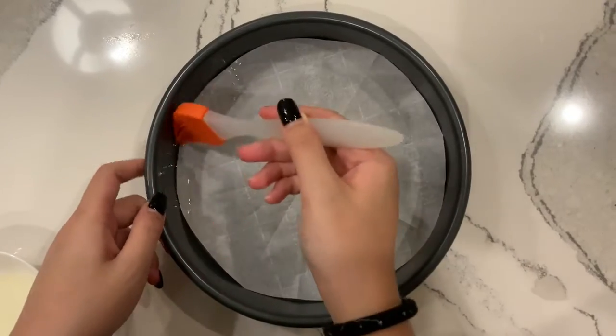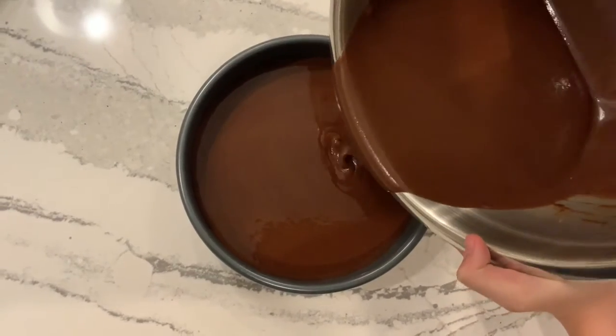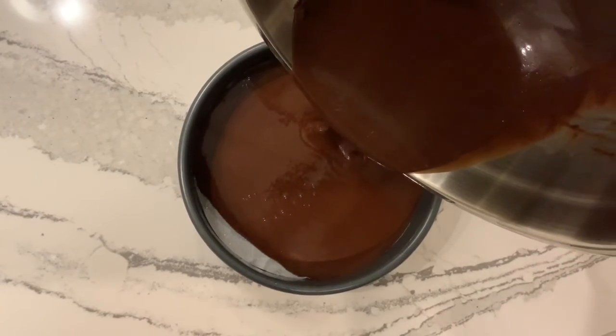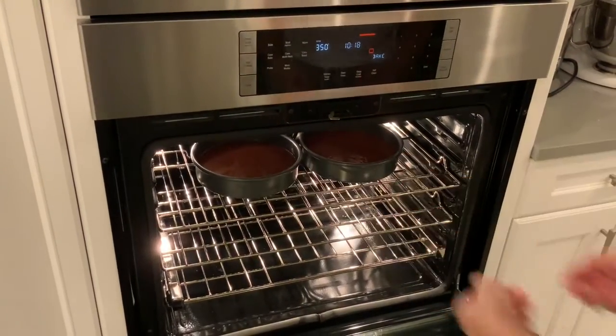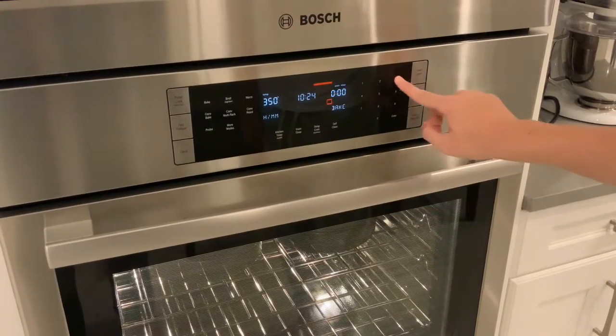Get 2 circular baking pans, put parchment paper at the bottom, and oil on the sides. Then add in your batter. Put the cakes into the oven and bake for 30 minutes.